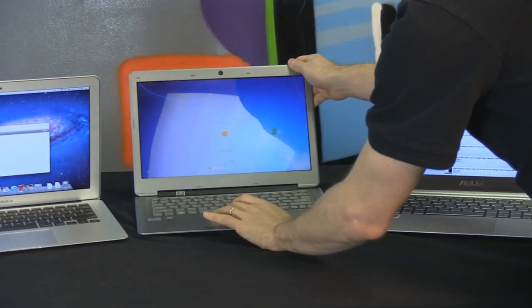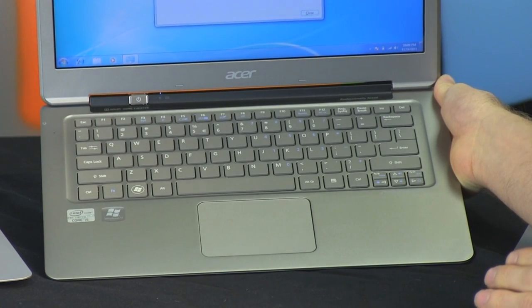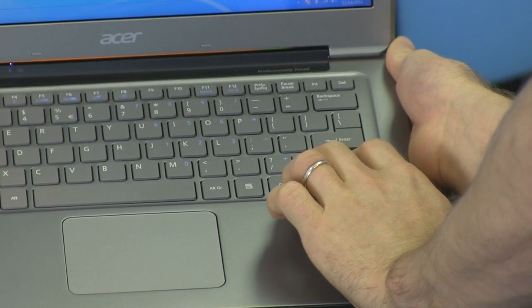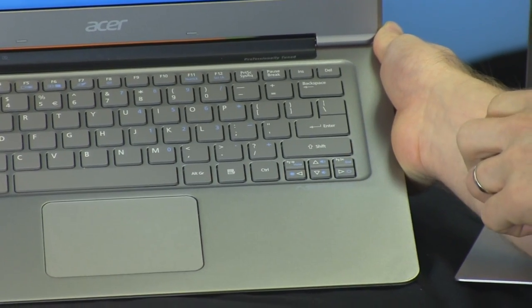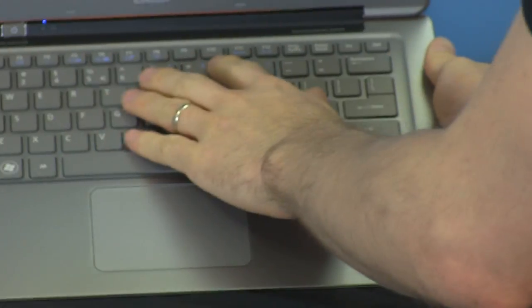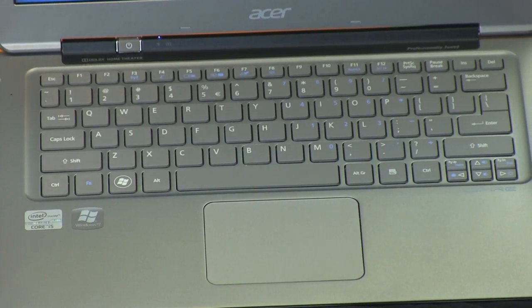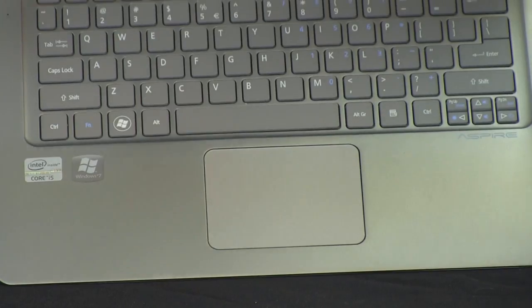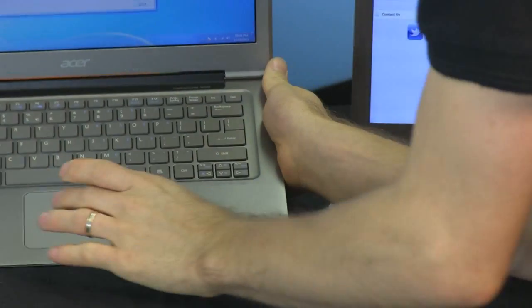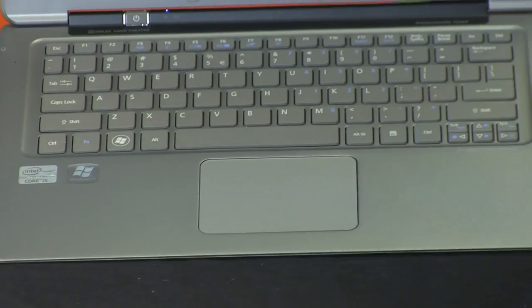The Acer S3 also has a very standard keyboard layout. I love that it has dedicated page up and page down buttons — if you're using an ultrabook for reading, those are really handy. It has chiclet-style keys, standard function keys, and a number pad built in via function keys, which the ZenBook does not have. The touchpad is significantly smaller than the ZenBook's, but importantly, the entire touchpad surface is touch-sensitive and has both right and left click as touch-sensitive buttons.